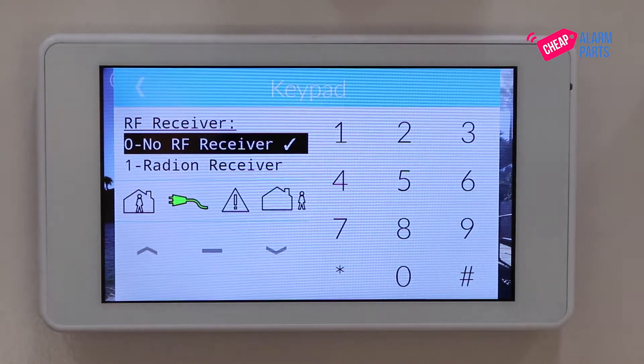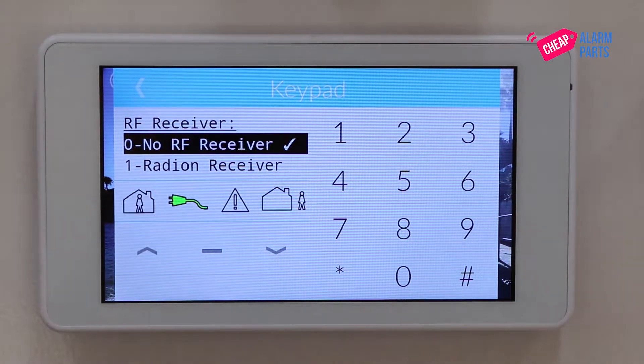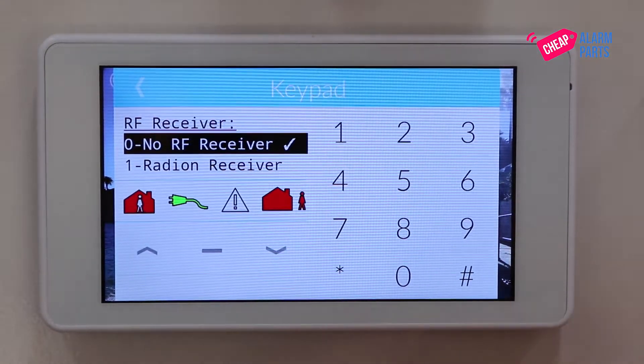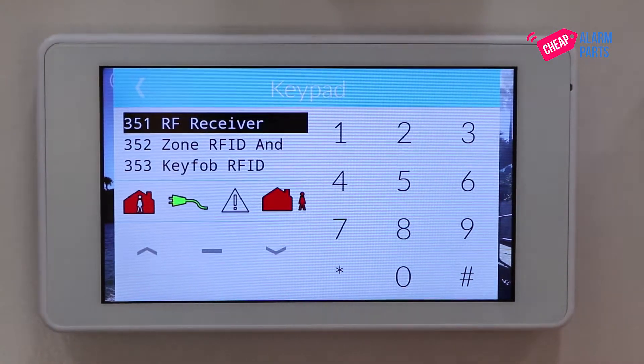This takes us to the RF Receiver menu and we have three options. At the moment it's set to no RF receiver, so we can use the arrow keys to go down to one Radeon receiver and press hash to select that item, and that's it.